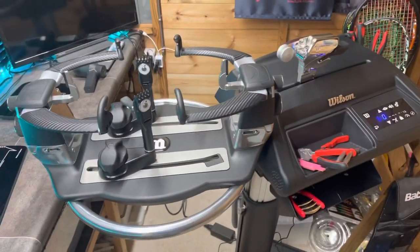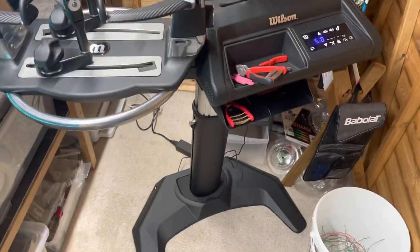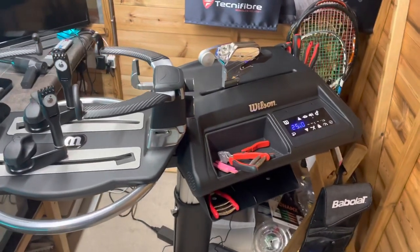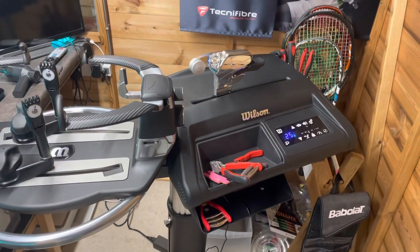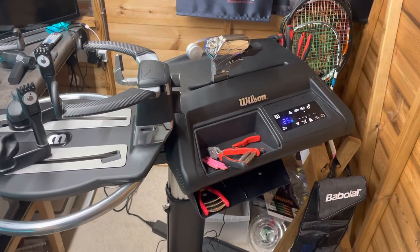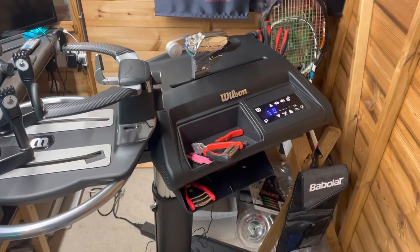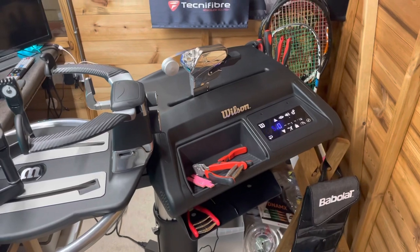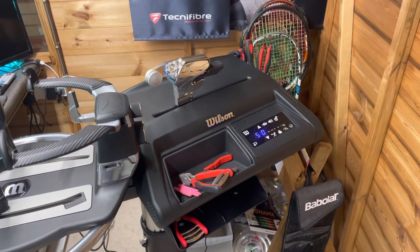So first off, let's start with the machine. This is my Wilson Bayardo L — it's Wilson's latest machine, and it's brilliant for all different types of rackets. Historically I've done probably about 60-70% squash, followed by tennis, then a bit of racket ball and some badminton. At the moment I'm probably looking at about 50-60% tennis, then followed by squash, then badminton, then racket ball.